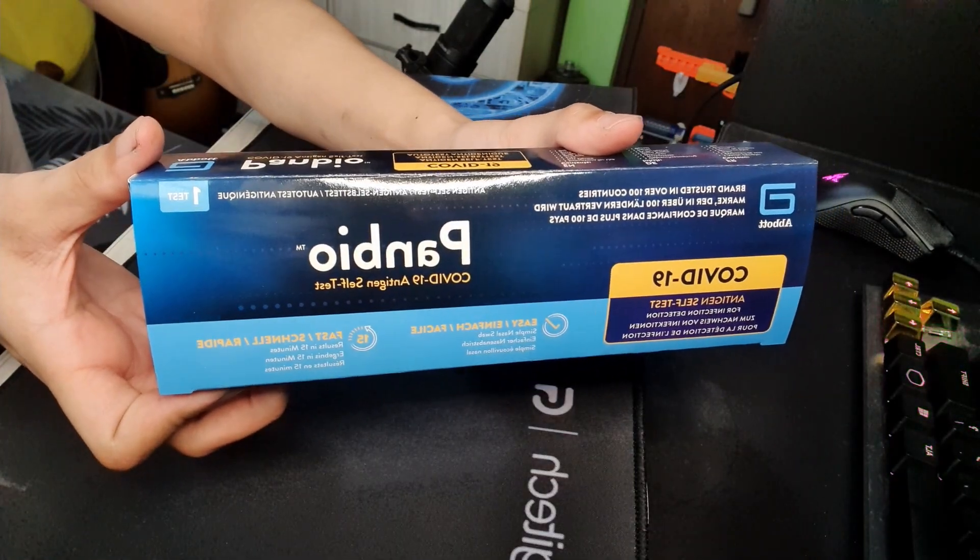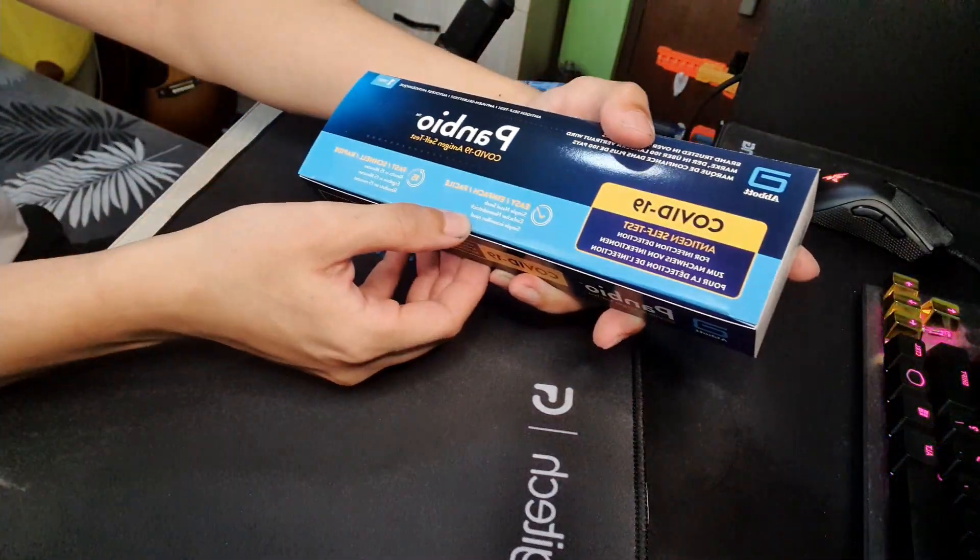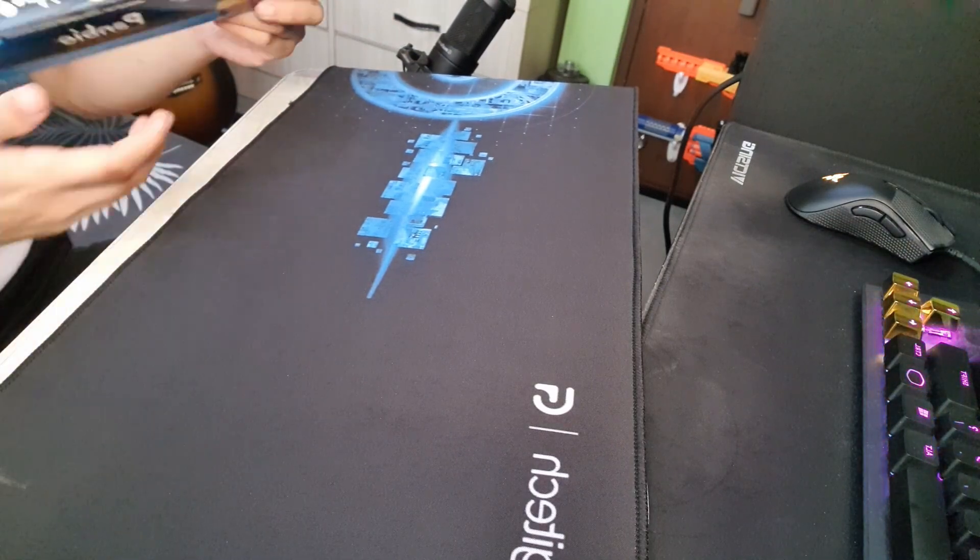Alright, let's open it. Inside the box, you'll find an instruction manual. One is in French, one is in English, and one is in Dutch. We're going to be using English. Abbott is actually a brand that makes more of baby powder, but it's smart of the company to extend to this kind of thing.